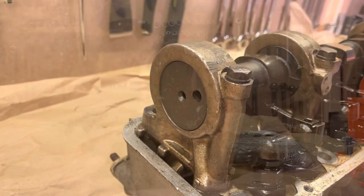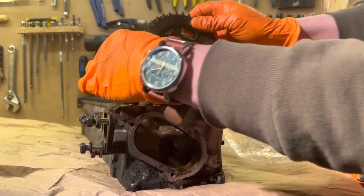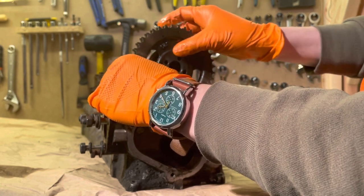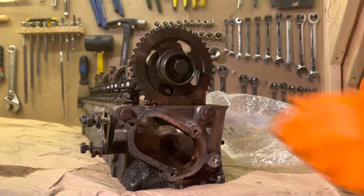You will notice that in some of these clips I have the cam sprocket back on. This is because when you rotate, it's possible for the camshaft to sort of walk towards the rear and actually fall out — and you certainly don't want this to happen. So it is worth going back and taking your cam sprocket and the bolt that attaches it to the camshaft and loosely attaching it to prevent this.